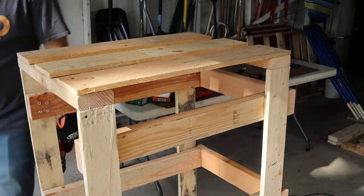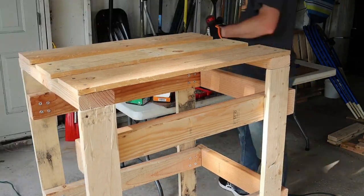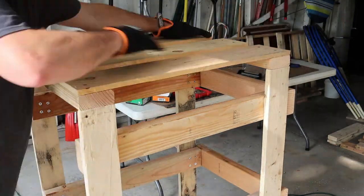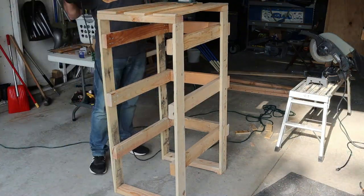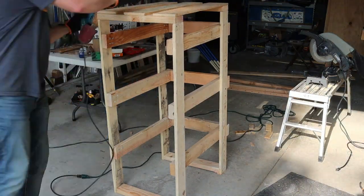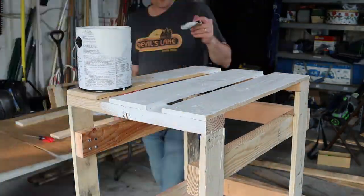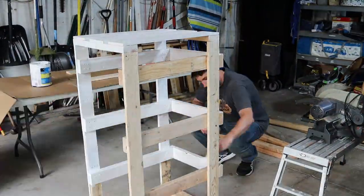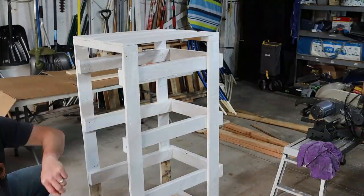Once the cabinet was assembled, I went back and sanded everything one more time to make sure all the edges were nice and clean. At this point I could have left it natural or painted it. Because I used pallet wood there were some burn marks and sides that didn't look the greatest — it had a rugged look but I wanted something a little more clean — so I decided to prime and paint it, doing a couple coats in a neutral color. I think the cabinet turned out great.